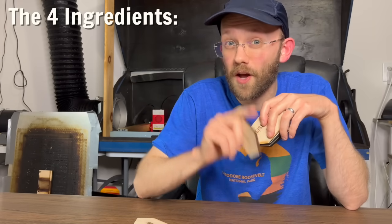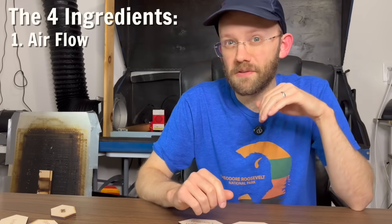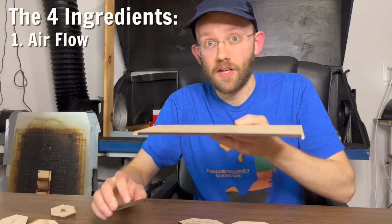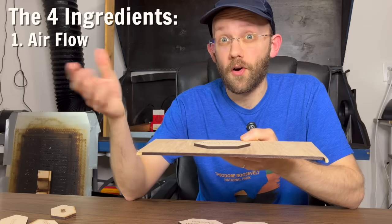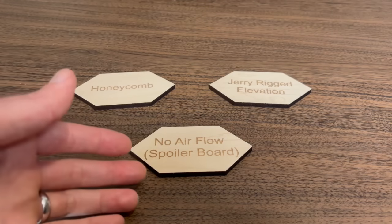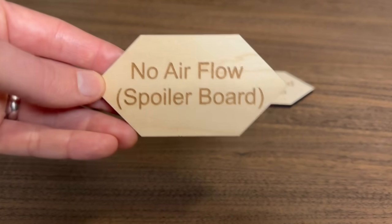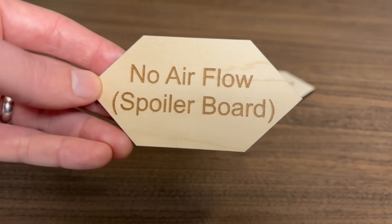Let's jump right into ingredient number one, which is airflow. I'm specifically talking about the airflow that goes underneath your material. For example, if you are trying to do an engraving directly on top of a spoiler board or just a piece of scrap wood, then this would be what I would call no airflow. Our no-airflow example is basically the baseline — that scenario where your material is just sitting straight on a spoiler board or a piece of scrap wood.